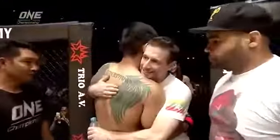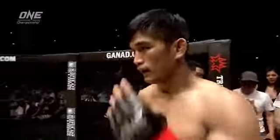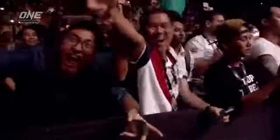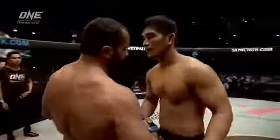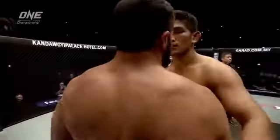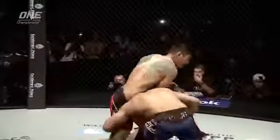Everybody is on their feet, applauding and taking photographs. He's come home, and he's delighted the nation. What a tremendous round of action. Muhammad Ali went in for the takedown and got caught in a guillotine — made a very small mistake, and it cost him the contest.